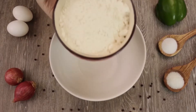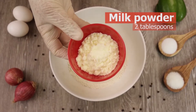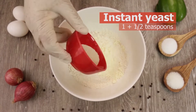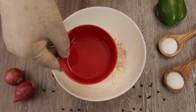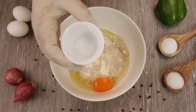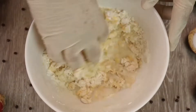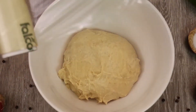For the dough, in a large bowl add flour, milk powder, instant yeast, sugar, oil, egg, and salt. Knead with slightly warm water to make a medium soft dough, then let it rest for one and a half hours.